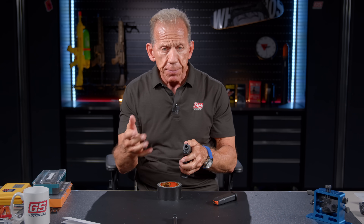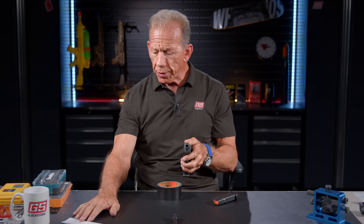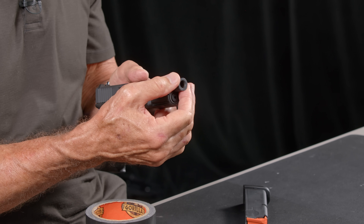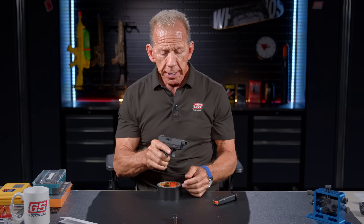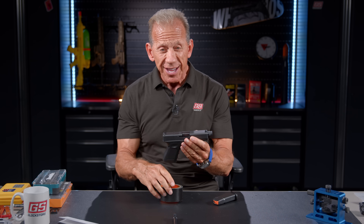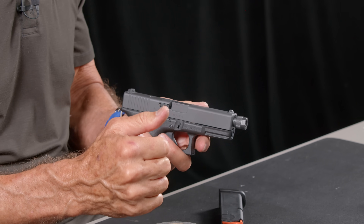One other thing about the threads — a lot of people are probably asking: what's the thread pitch? The thread pitch is 13½ by 1. That's pretty standard here with most of Glock's threaded barrels for this left-handed thread — 13½ by 1. So there it is: a threaded barrel not available really anywhere else, something I wanted to show you because it's unusual. We'd like to bring you everything about Glock so that you can be totally aware of the whole entire Glock world.